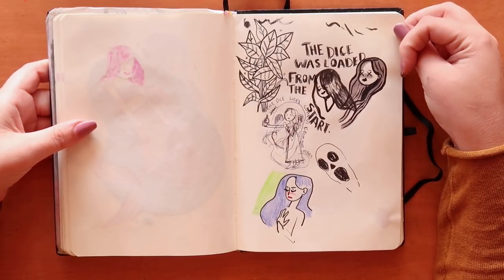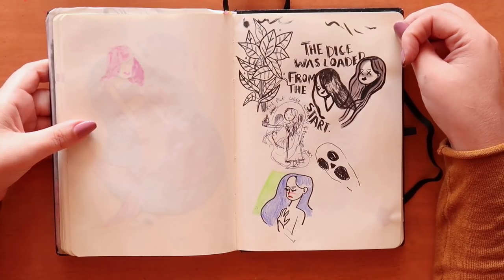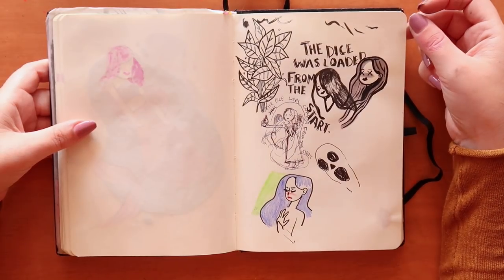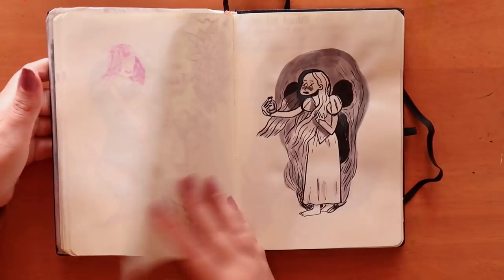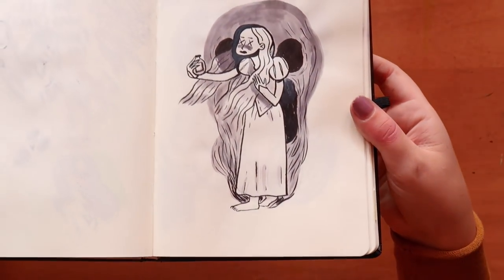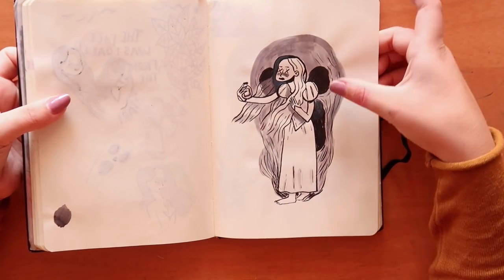I thought I'd draw Juliet when she fake-poisons herself, since the first prompt was poison. The dice and the star are from a song about Romeo and Juliet — that was my Inktober entry. I tried to do a skull face behind her but it kind of just looks like weird random shapes.